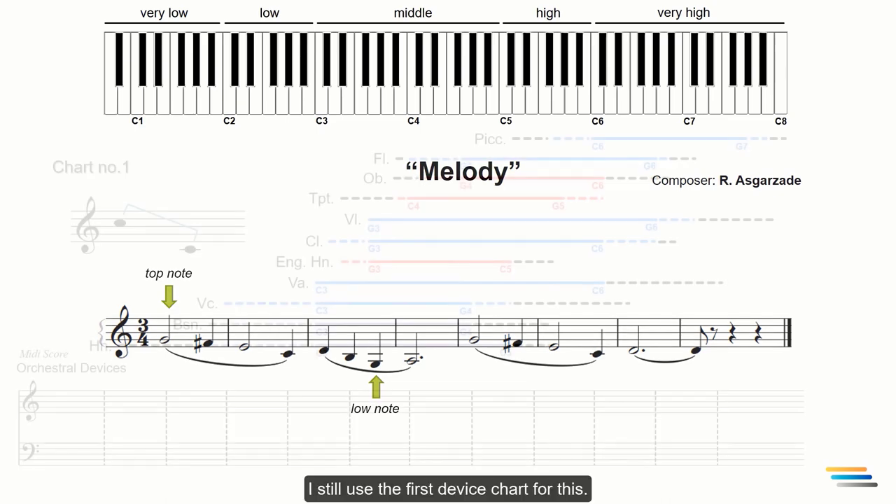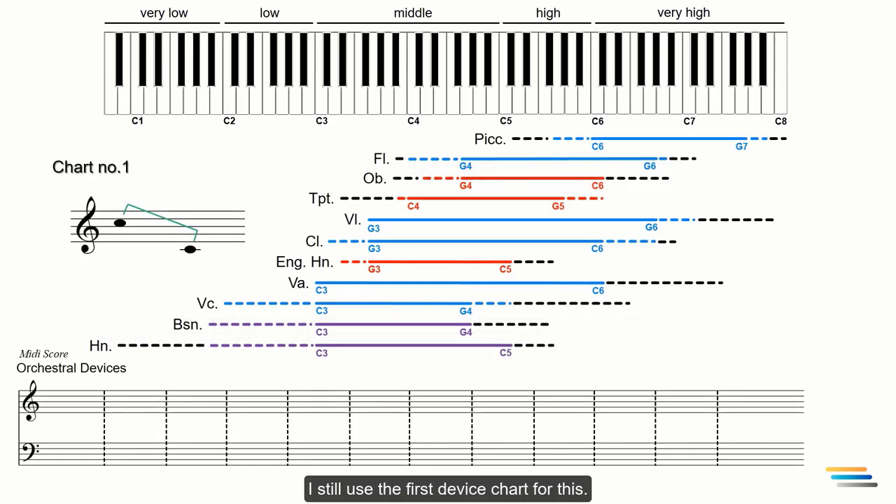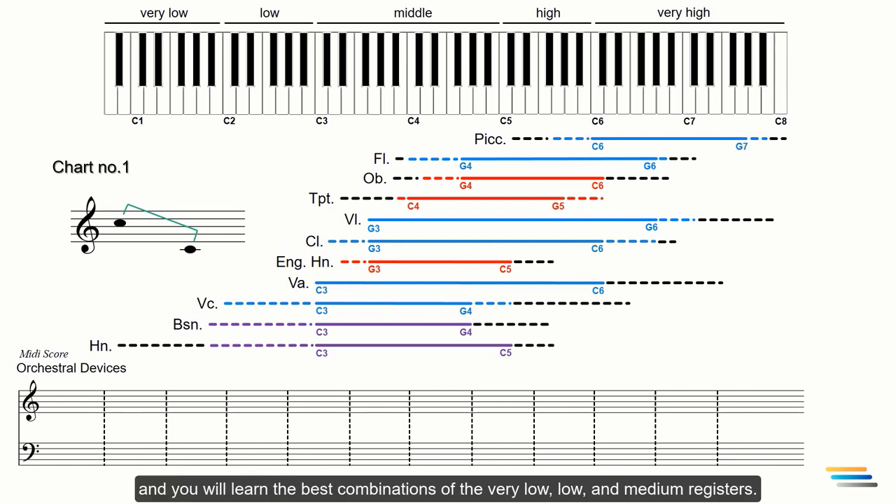I still use the first device chart for this. The second chart will be explained in future lectures, and you will learn the best combinations of the very low, low, and medium registers.